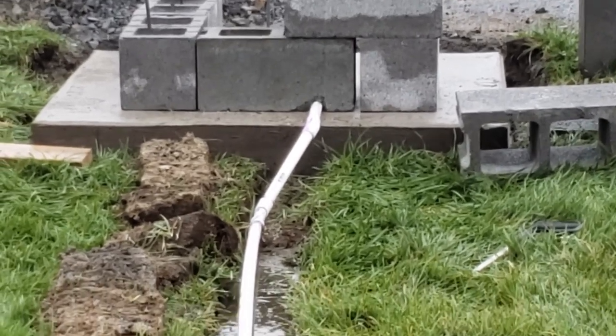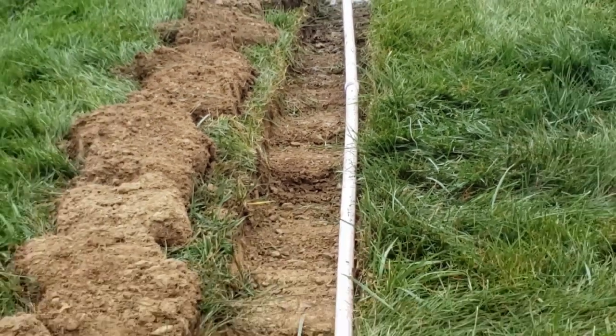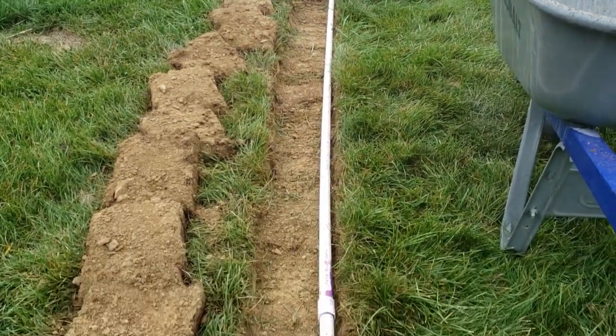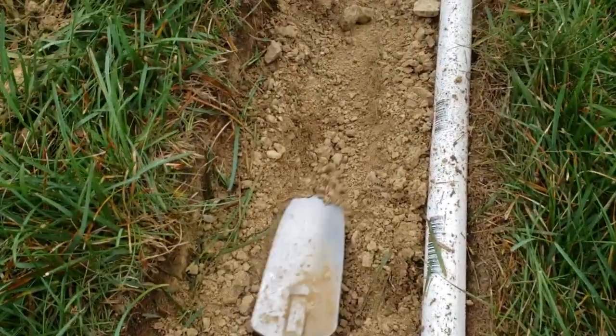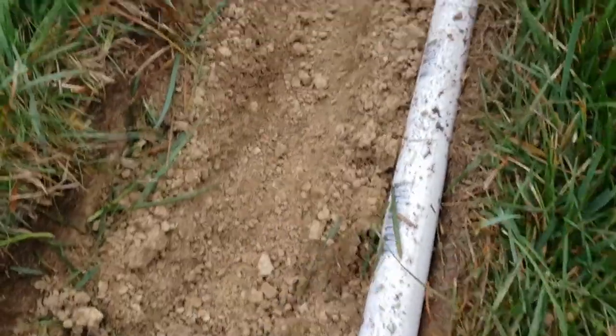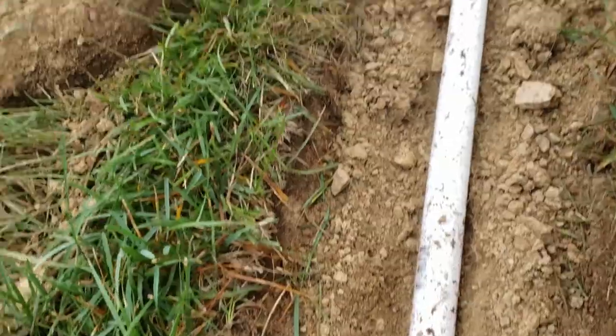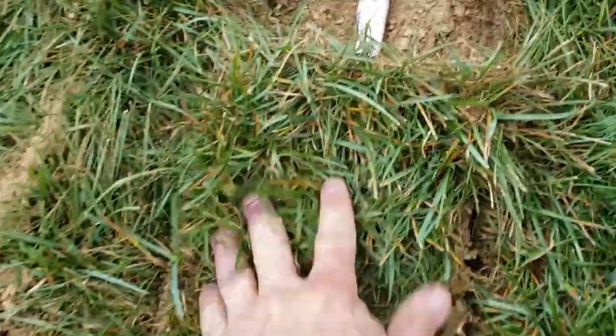After you get done with the ditch, you want to run the pipe in the ditch that you dug, and of course run the wire through it. Once you have the pipe and the wire done, I'm going to dig a little channel in the ditch for the pipe to lay down in, and then take the sod and lay it back over top. Now we'll have the sod put back — as you can see, how nice and neat and clean that looks.